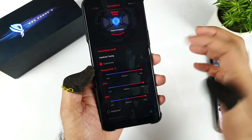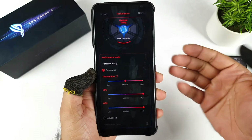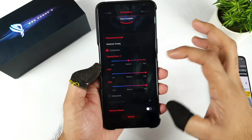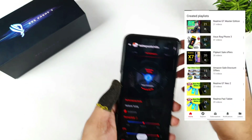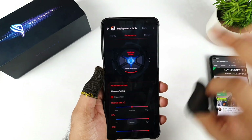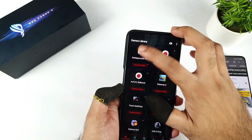You cannot select the thermal limit to high because if you select high you require the ASUS ROG cooling fan as well, and that's not supported at this moment. So these are the maximum settings we can actually use right now. Let's click on the save option — it's saved to the core tuning as you can see. Now let's start the game.